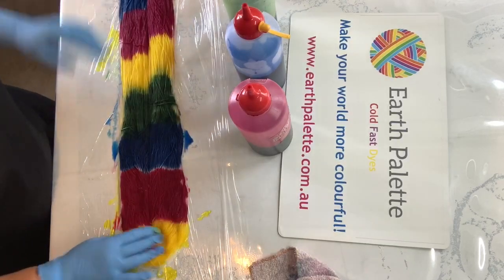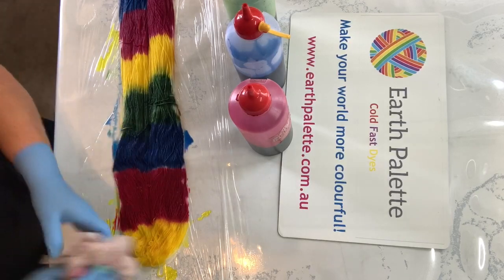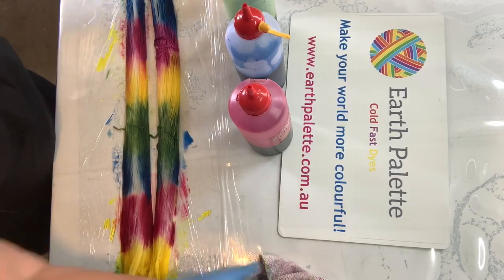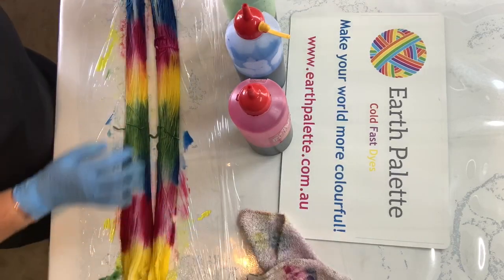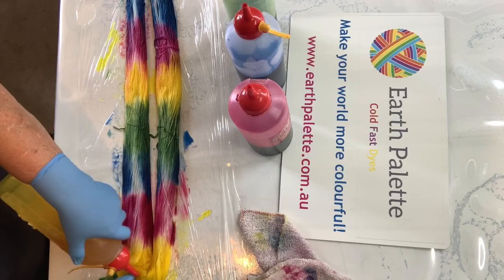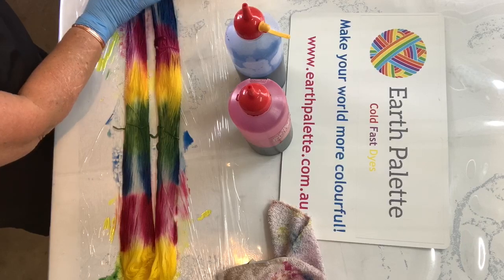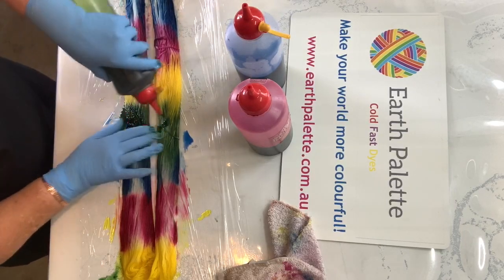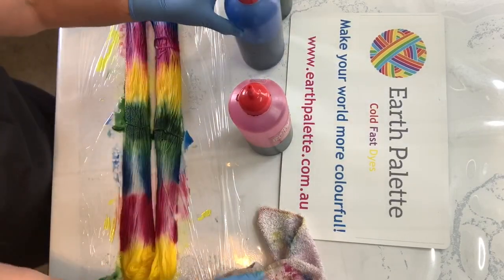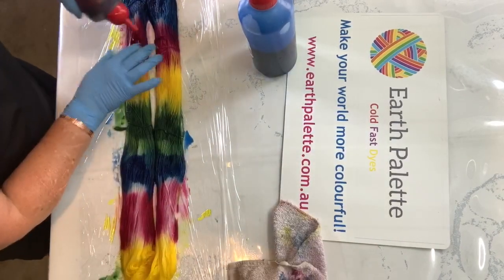Wherever the yarns meet you'll get a slight mix of colors there, but not a lot. Then I just grab both ends of the yarn and flip it over, and then I touch up any white bits that need it to make sure my dye goes all the way through the skein. A bit more blue there, a bit more of the ruby red.